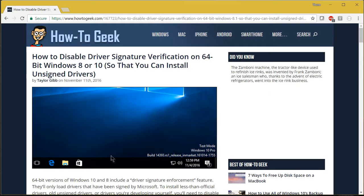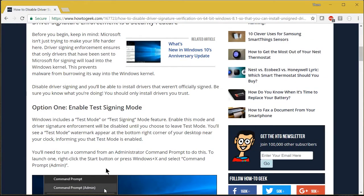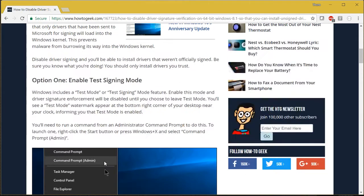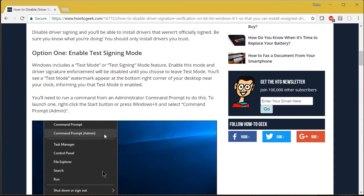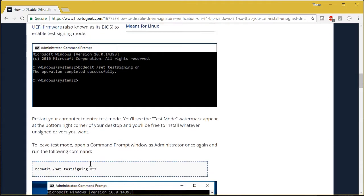If you Google for 'disable driver signature verification on Windows 10' you'll get a page similar to this one, and there are two ways to do it. You can turn on test signing mode, but that only works if your UEFI Secure Boot is disabled. In my case it's not, and I only want to do this unsigned driver installation just once.